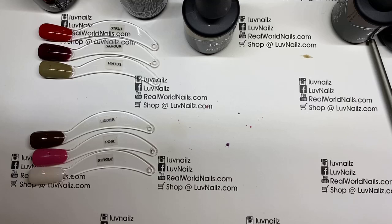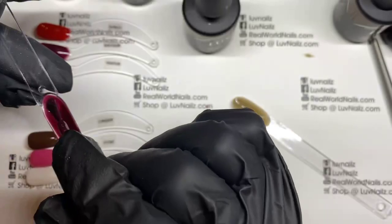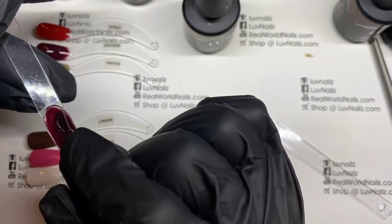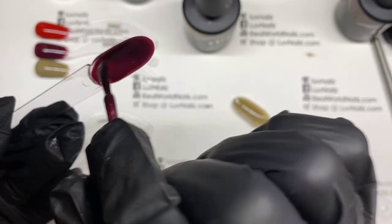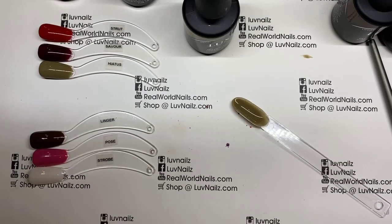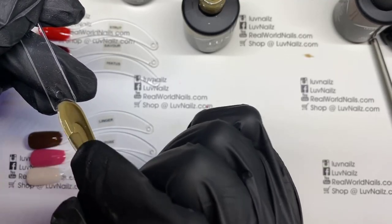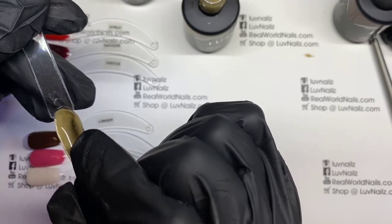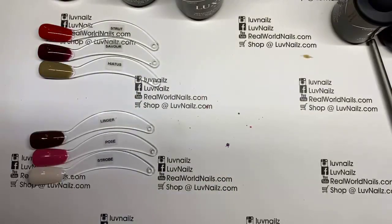That is Hiatus. Let's get a second coat on some of these. Second coat on Strut, Savor — this beautiful wine color. I like these swatch tips, but in this little circle you see a little bit of translucency which drives me a little crazy as a perfectionist. And Hiatus second coat — very nice and solid, very taupe-y, earthy color.